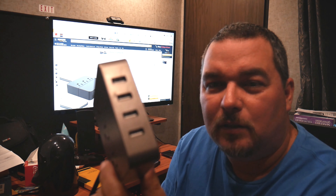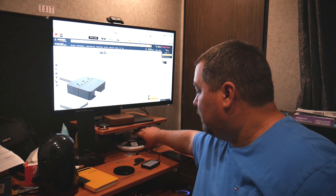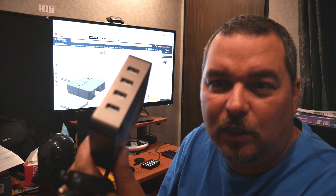What I really love about this is how compact it is — it's super small compared to my last one. I still have the old one and it's almost three times as big as this, so I'm definitely keeping this one.